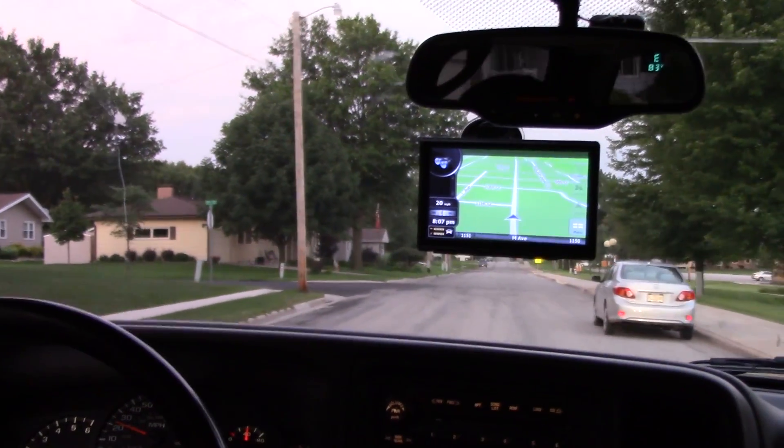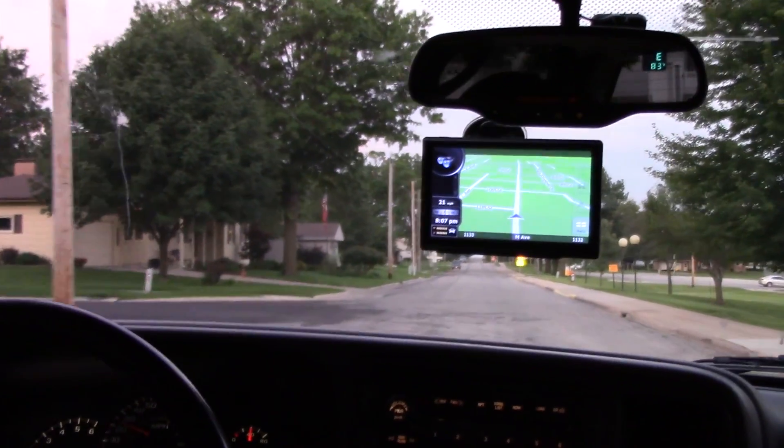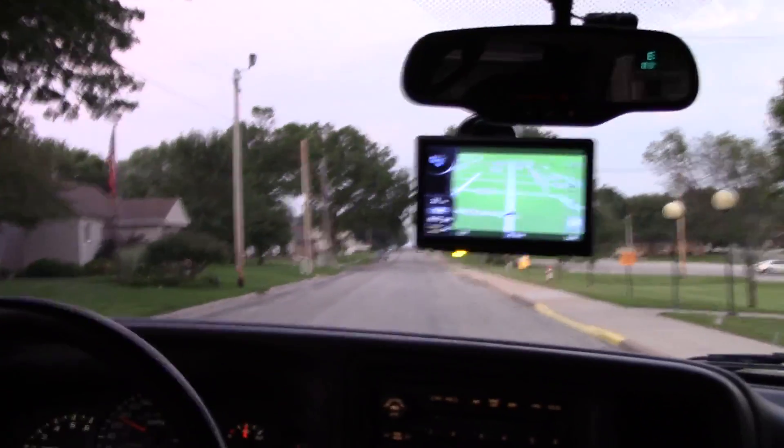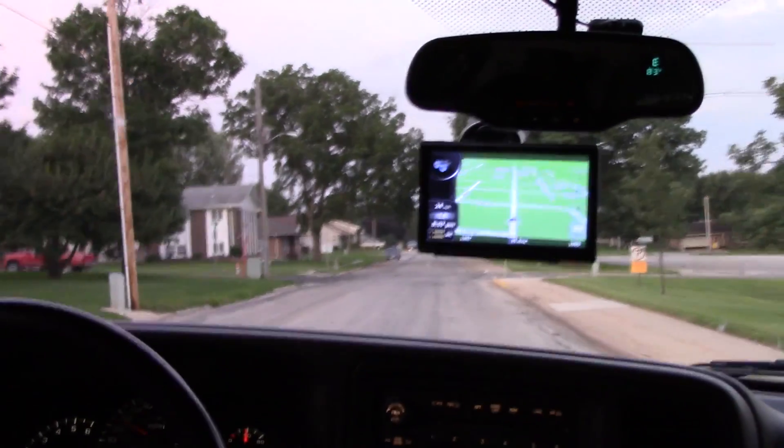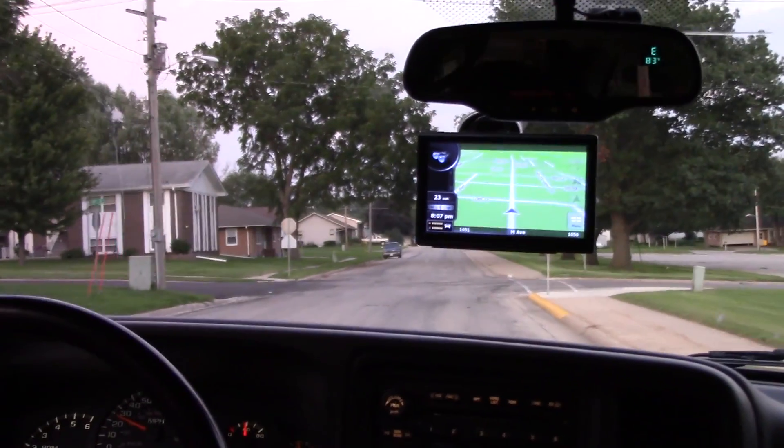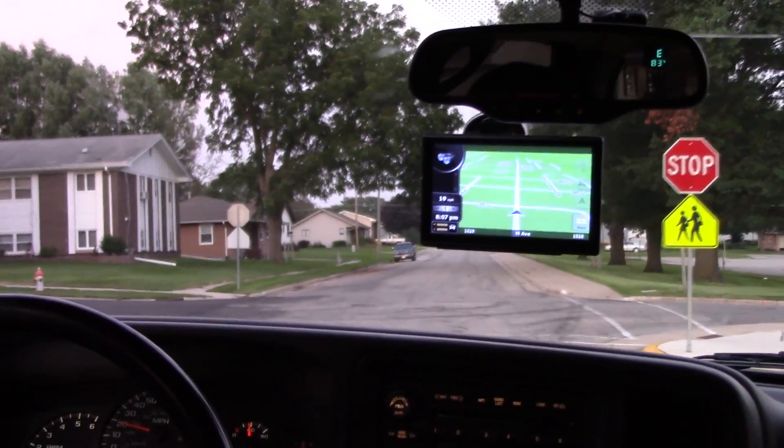As soon as we get there, it cancels out the route and doesn't bug you or keep telling you to turn around until you tell it to stop — unlike some other GPSs I've used that are incredibly annoying.